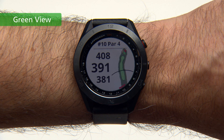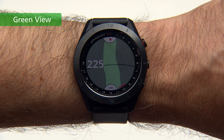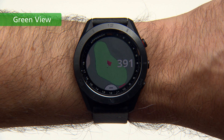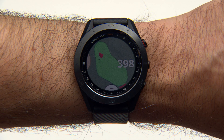Use Green View during a game to take a closer look at the green and move the pin. First, select the map, then select the pin icon at the top of the screen. You can tap or drag the icon to move the pin. The distances on the Hole Information screen will update to reflect the new location and save it, but only for the current round.